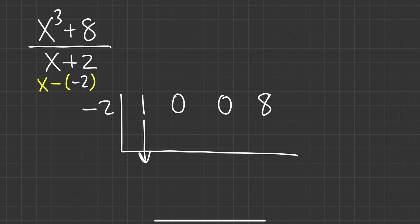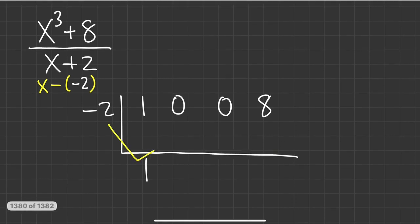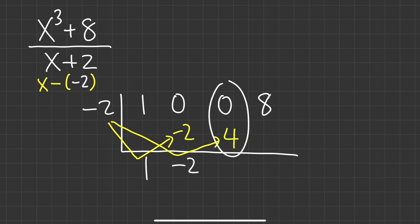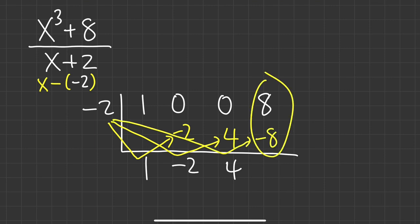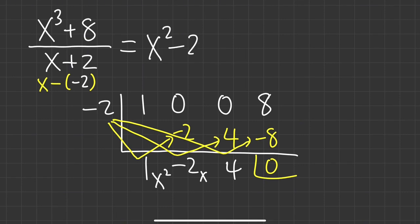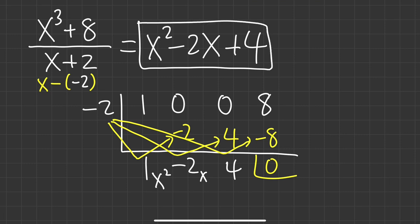Bring down the 1. Then negative 2 times 1 is negative 2. Add them: negative 2. Continue — negative 2 times negative 2 is 4; zero plus 4 is 4. Then negative 2 times 4 is negative 8; combined we get zero. It was x cubed, so the result is x squared, then x, then constant. Write down 1x squared minus 2x plus 4. Since the remainder is zero, we don't write anything at the end.